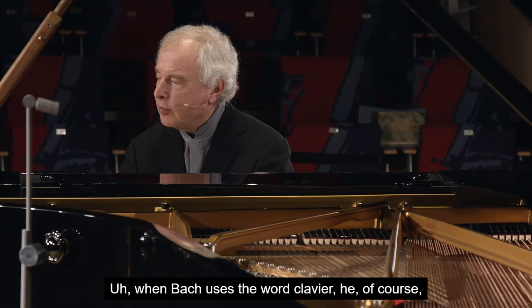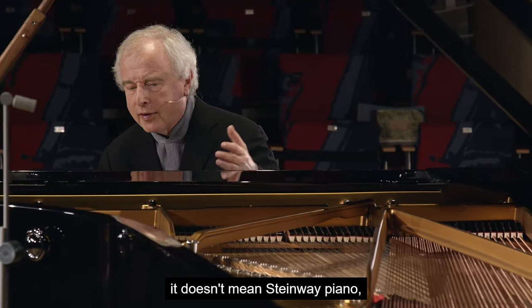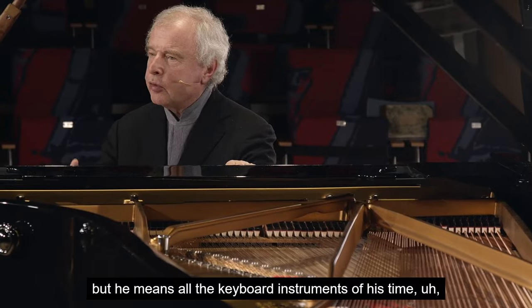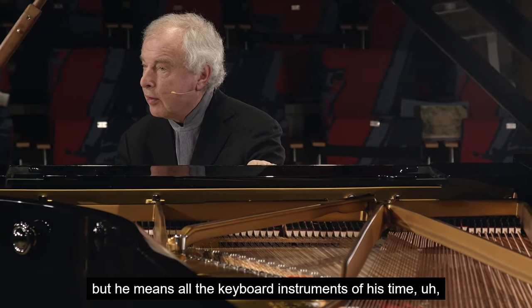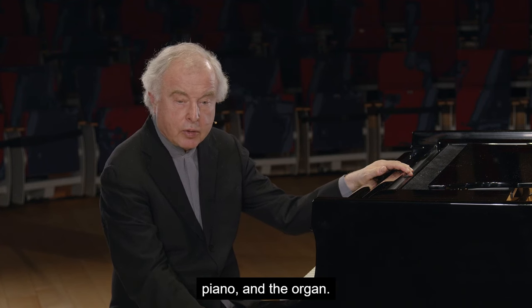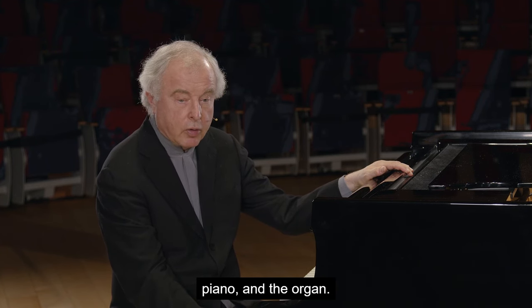When Bach uses the word Klavier, of course he doesn't mean Steinway piano, but he means all the keyboard instruments of his time: the clavichord, the harpsichord, the pedal piano, and the organ.